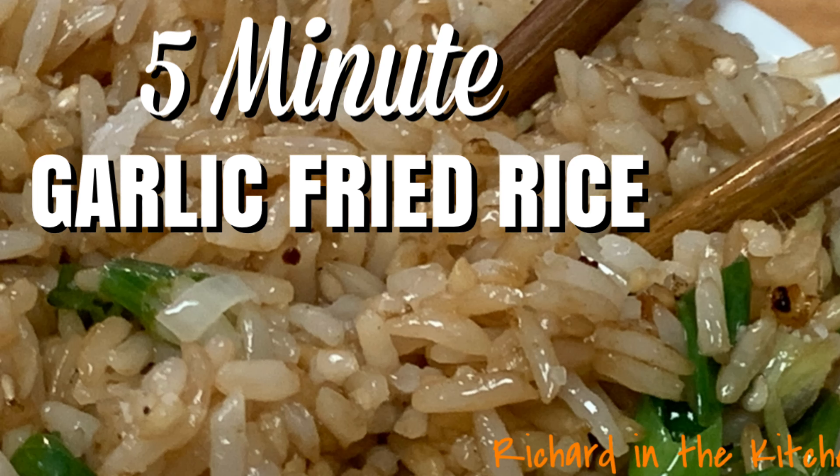Hey y'all, today: five-minute garlic fried rice — a delicious side dish that goes with just about any main dish.